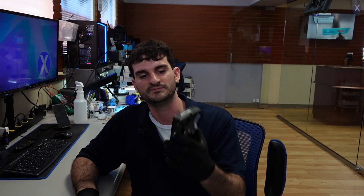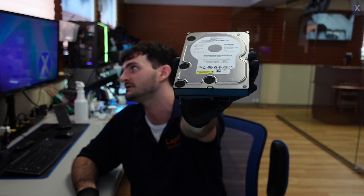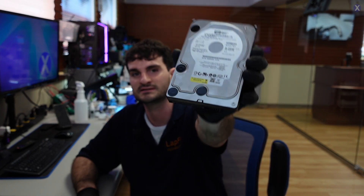It looks like we'll be doing a data recovery for this one. It's a Western Digital drive. We have it here — it's a little bit of an older one. The reason why it's outside the case is because the customer had it inside an enclosure. It's one of those Western Digital MyBooks.